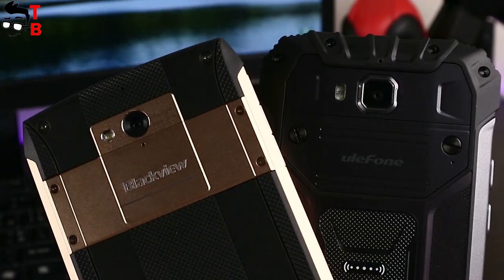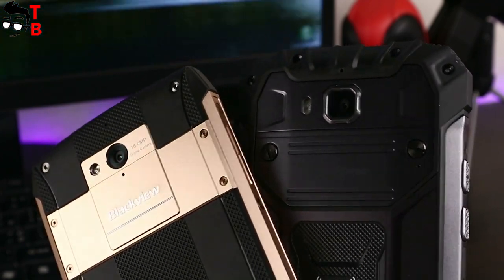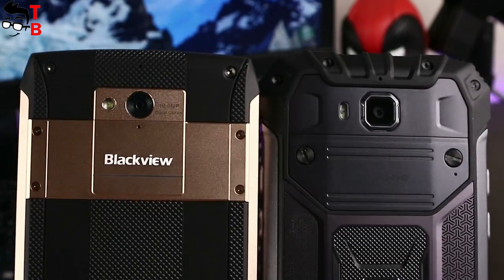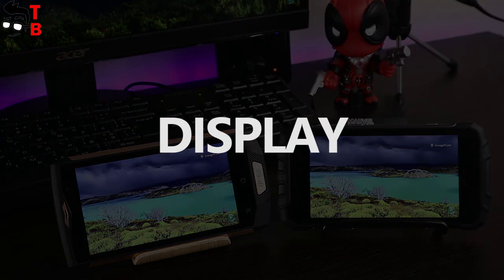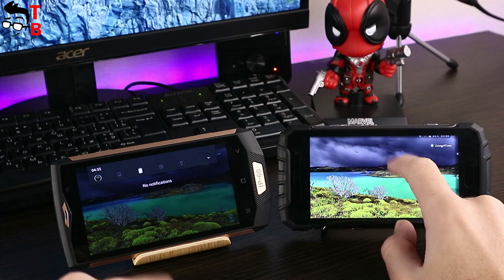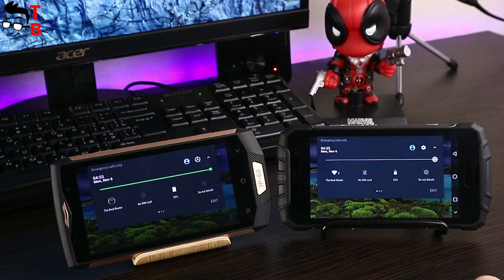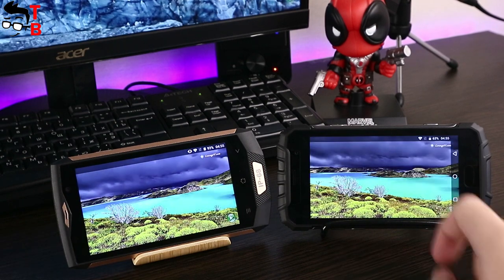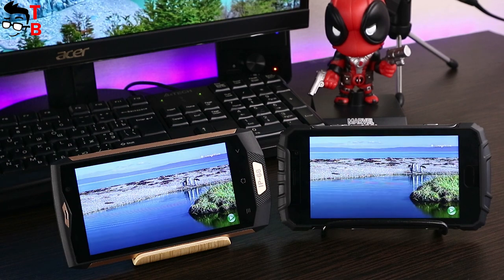Both Ulefone Armor 2 and Blackview BV8000 Pro are high build quality rugged phones. They have different designs, but both smartphones are water and drop resistant. As for the display, both smartphones come with a 5-inch diagonal and Full HD resolution — they are sharp and vibrant. You can use both smartphones indoors and outdoors. By the way, displays are covered by Corning Gorilla Glass 3 for protection from scratches and damage.